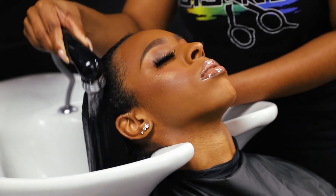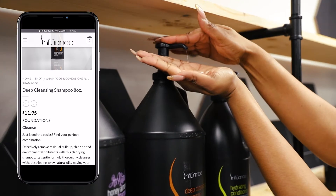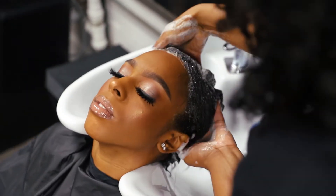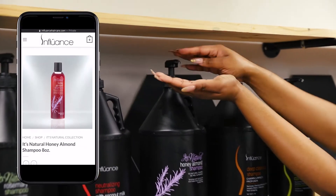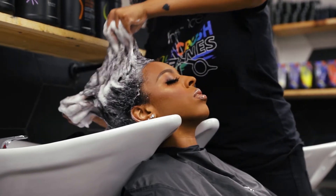To begin, saturate the hair with warm water. Next, you will use the Deep Clean Shampoo by Influence. This shampoo gently removes product buildup from the hair without stripping the hair of its natural oils. Following the Deep Clean Shampoo, we will use the Honey Almond Shampoo to add more moisture to the hair.